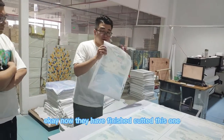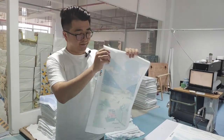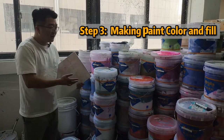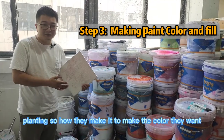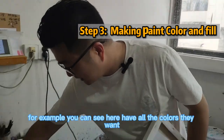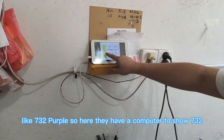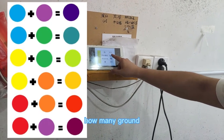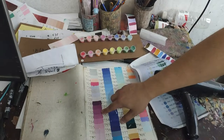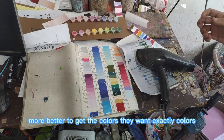Now they have finished cutting. So: design, print, and cut — now you will get this fabric. Now I'm in the acrylic colors factory. You can see all kinds of different colors of painting. How do they mix it to make the color they want? They have a technology system — for example, color number 732 is shown on the computer, which tells them what materials and how many kilos or grams to use, and they mix together to get exactly color 732. This is more safe and accurate to get exactly the color they want.